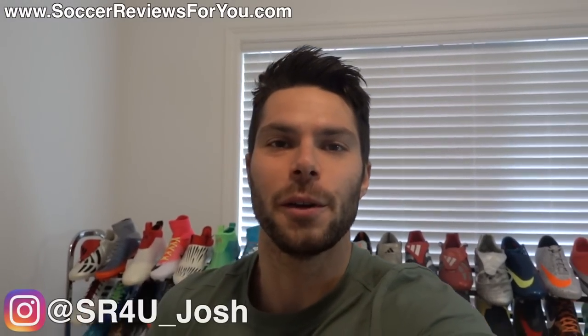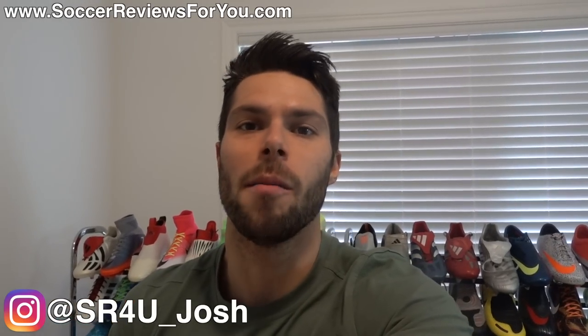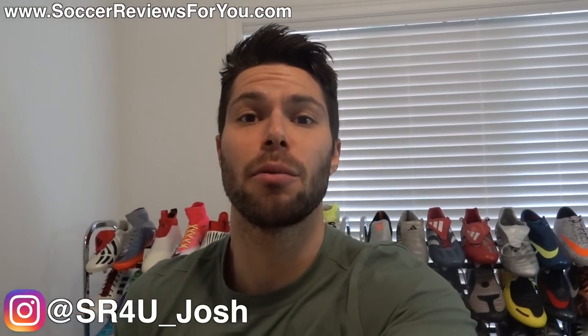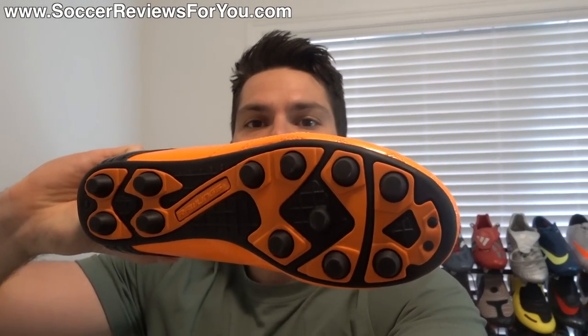What's going on guys, Josh from SoccerReviews4U.com, and today you are coming with me to Walmart. I'm not sure how this is going to go, but the reason why I'm doing this is I'm sure you guys remember months back — I bought a pair of these from Walmart. This is a Rawlings brand pair of soccer cleats slash football boots that I had on clearance, basically at the end of the soccer season.